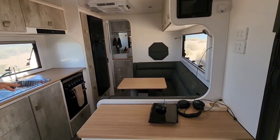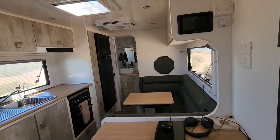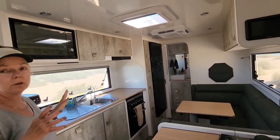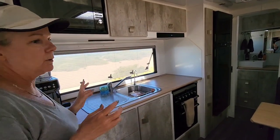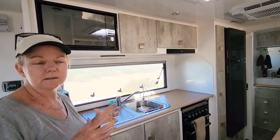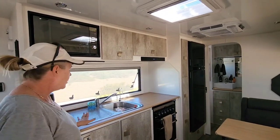Love the U-shaped lounge - didn't think we would, but it's brilliant. The best thing about this van is the size of the windows - absolutely huge. That's what we were looking for when we were looking at vans - not the Jayco-size windows.